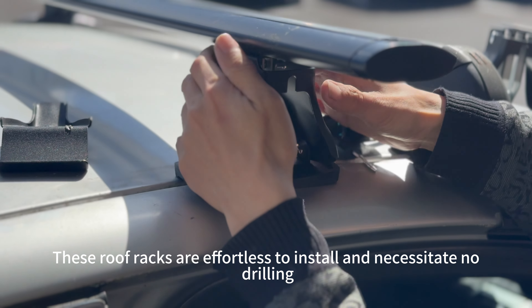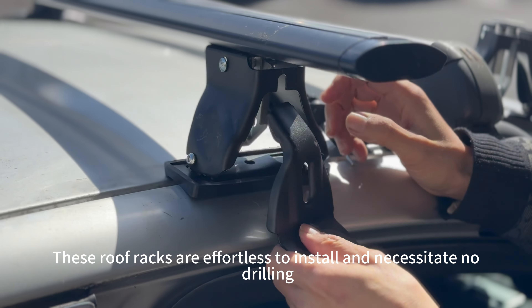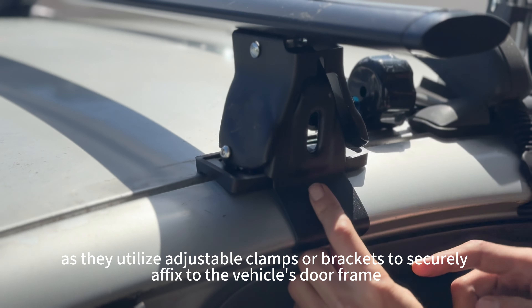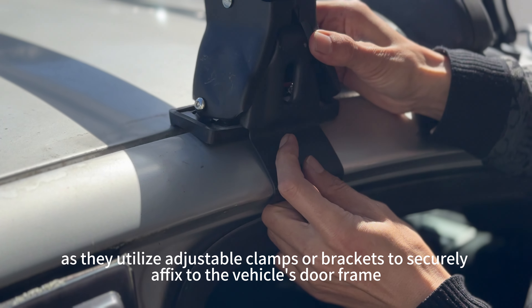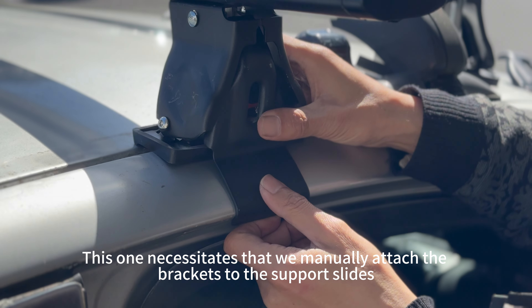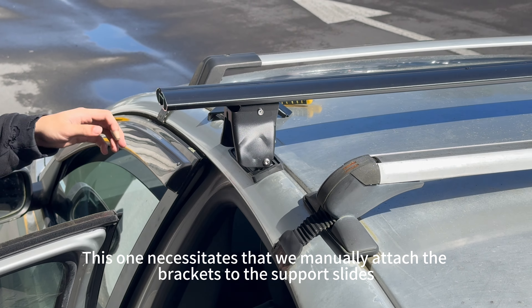These roof racks are effortless to install and necessitate no drain, as they utilize adjustable clamps or brackets to securely affix to the vehicle's door frame. This one necessitates that we manually attach the brackets to the sports lights.